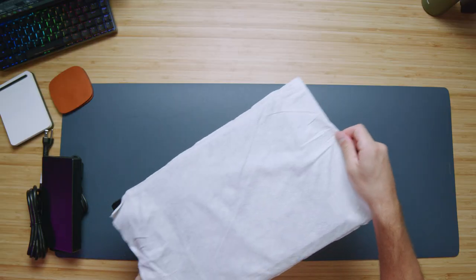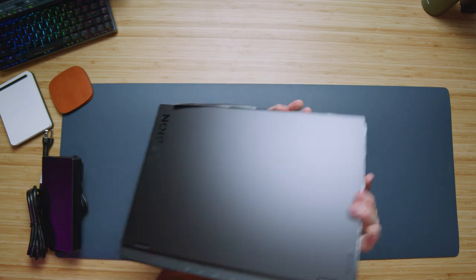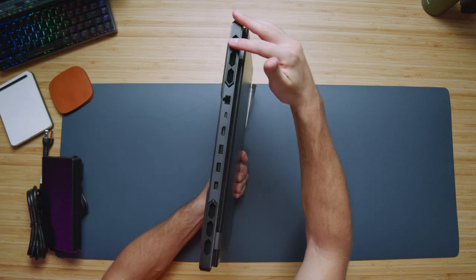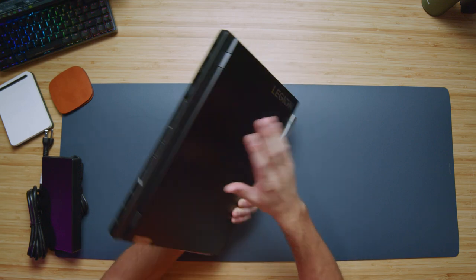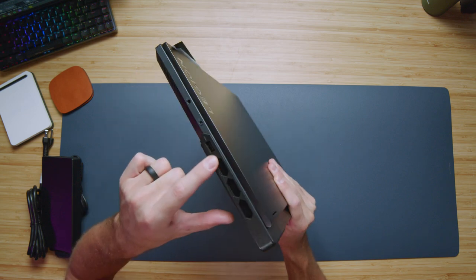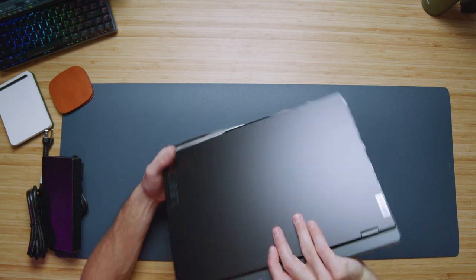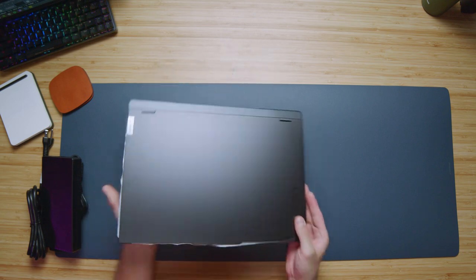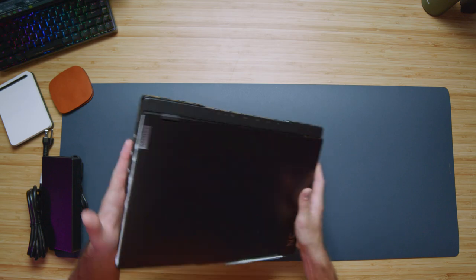Lenovo Legion Pro 7i first look coming out of the sleeve. They switched over from the metal wrapping on the 2022 model to this plastic bezel. This is still an aluminum material — we have an aluminum top cover, aluminum bottom cover, some aluminum side panels — but this additional design aesthetic piece is a piece of plastic. I do like the design; it's very similar to last year, however I'm a little disappointed that they went ahead and put plastic there instead of keeping that aluminum piece.